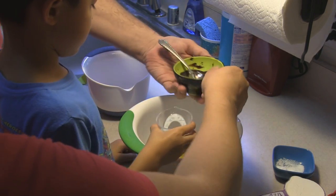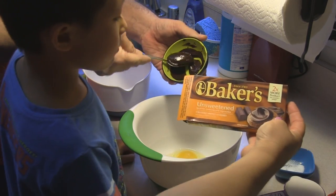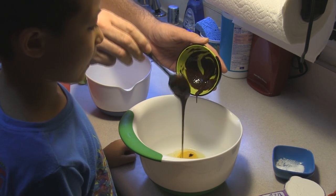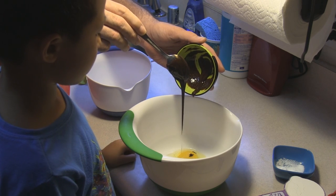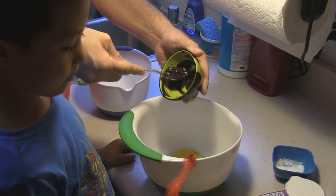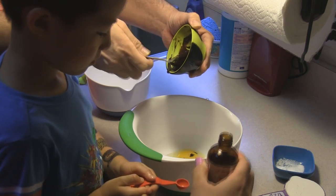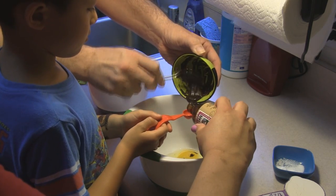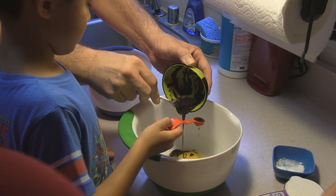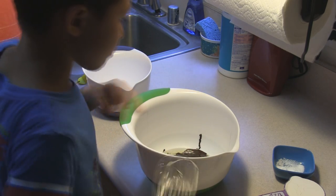Uncle will put in one square of Baker's unsweetened chocolate — I have melted it and allowed it to sit to start to cool. We're also going to put in half a teaspoon of vanilla. Auntie likes to oops a lot on the vanilla. Now go ahead and mix that all up, combine it all in there with that whisk.